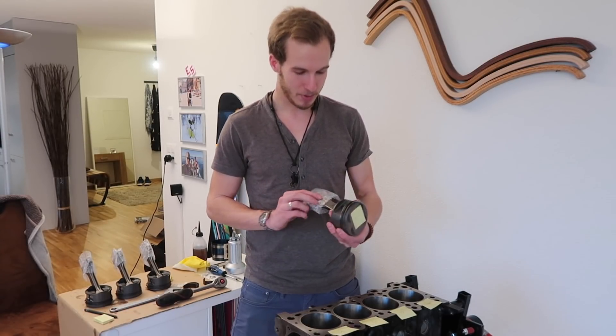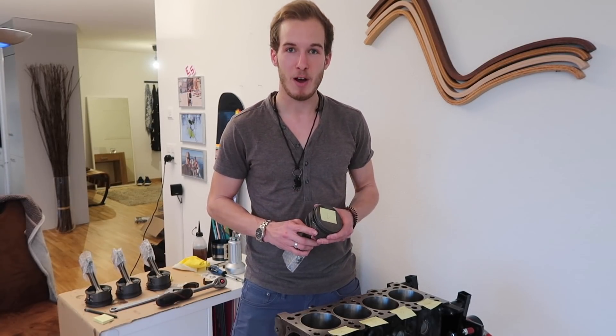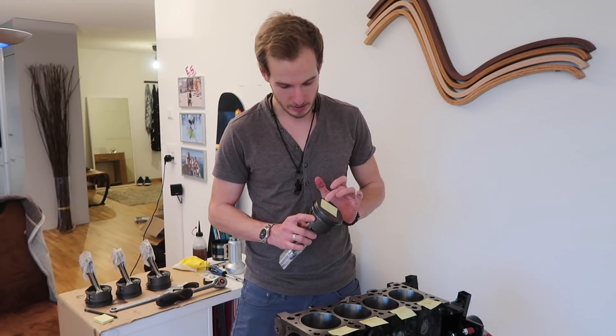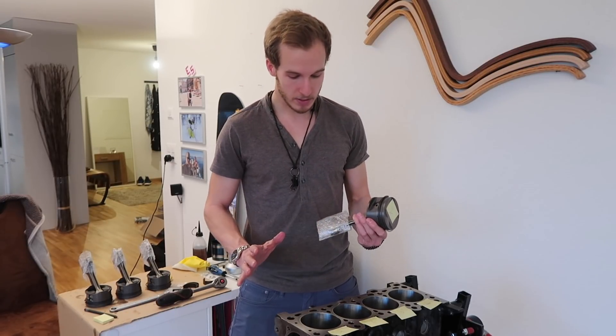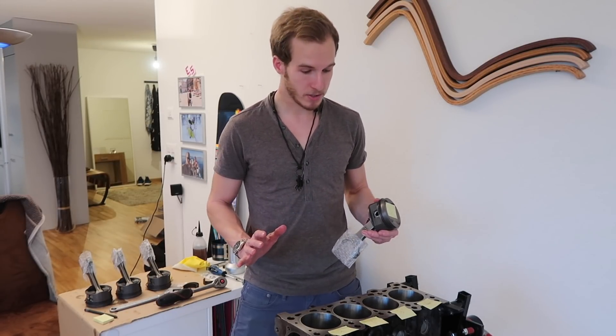The time has come — we're going to put the pistons into the block. Everything's greased up. We make sure all the piston ring gaps are at the exact right position. We put some protection around the rods so we won't scratch the cylinder walls. We've got everything numbered, and let's go!